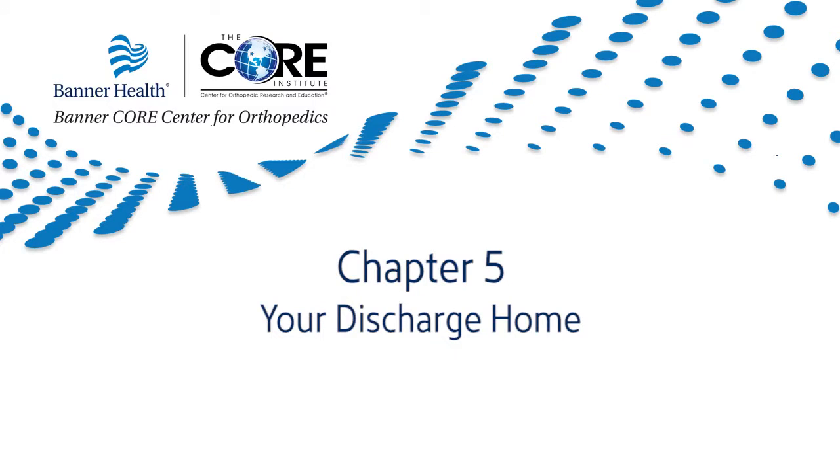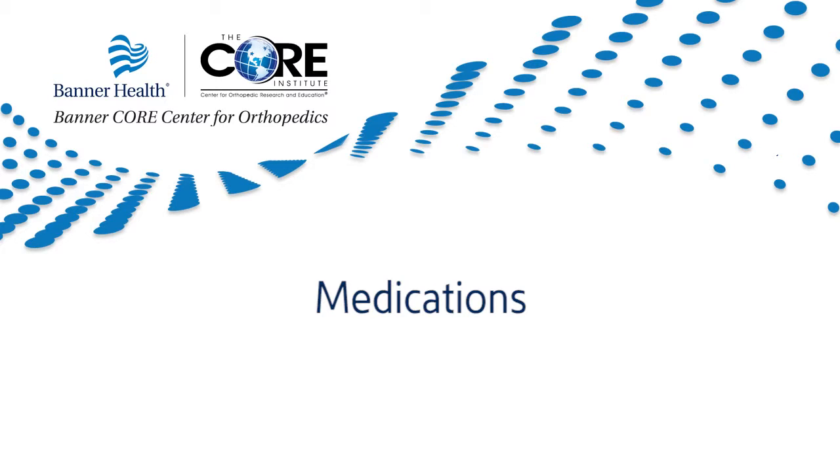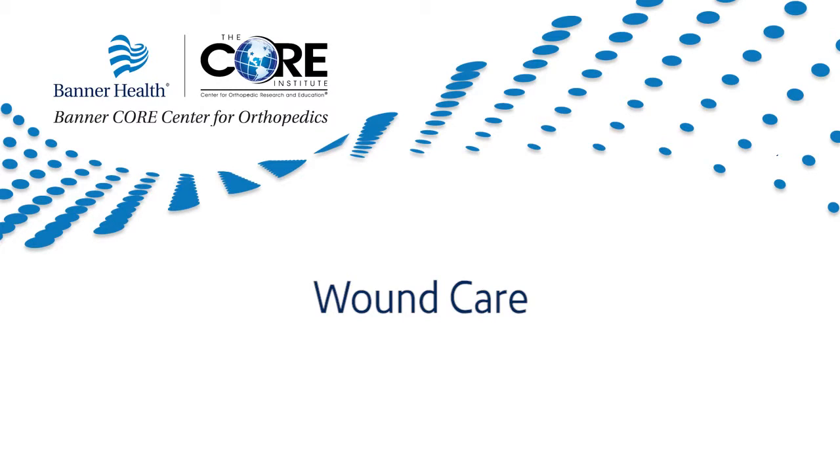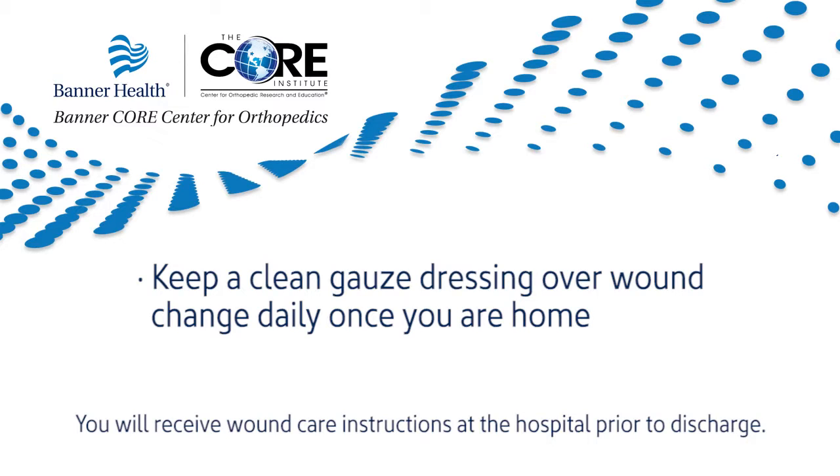Chapter 5: Your Discharge Home. The success of your surgery will depend on how well you follow your orthopedic team's instructions during the first few weeks after surgery. Medications: resuming your home medications will be determined by your physician — please follow up with your primary care physician to ensure you are back on your prior medication regimen. Wound care: you have a surgical wound that requires daily attention. Keep a clean gauze dressing over your wound, changing it daily once you are home.